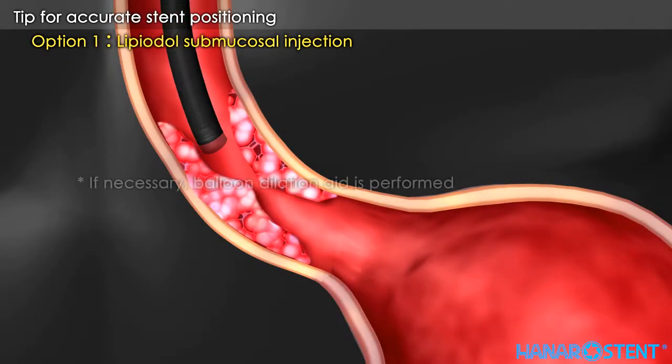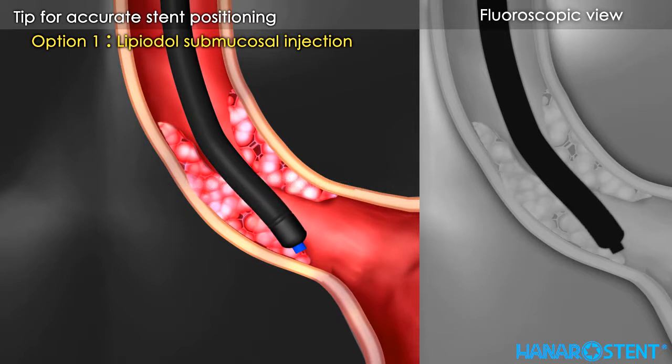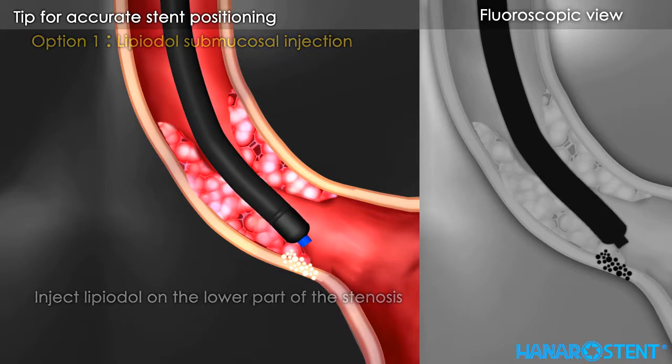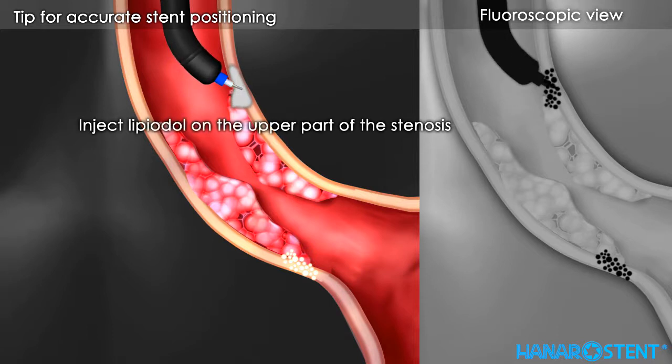Lipiodol subcutaneous injection is the first preferred option in order to get accurate stent positioning with fluoroscopy guidance. Inject lipiodol on the lower part of the stenosis, then inject lipiodol on the upper part of the stenosis.